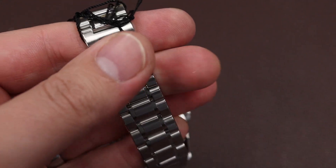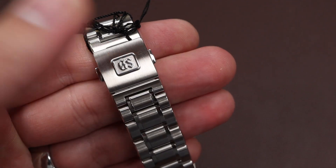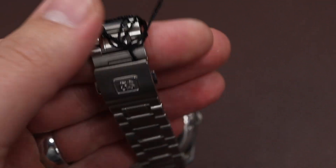It feels really solid, smooth, and comfortable. I'm a big fan of this particular bracelet style. I know some people like to harp on Grand Seiko for their bracelets, but I think this one matches the price.